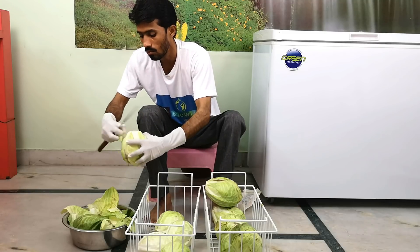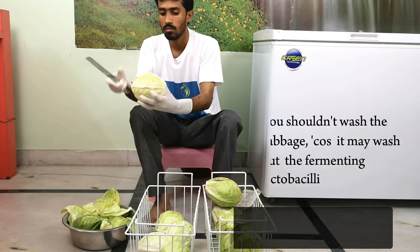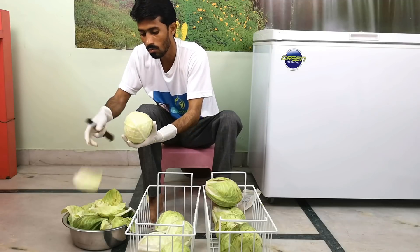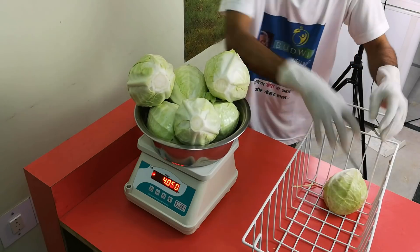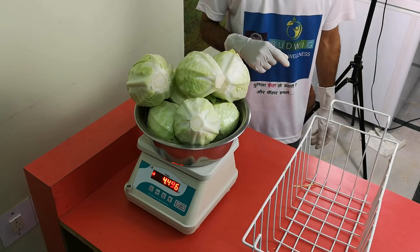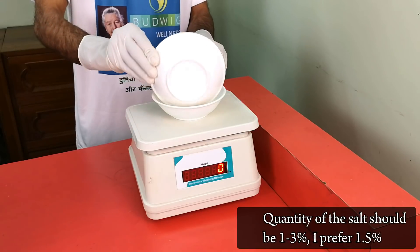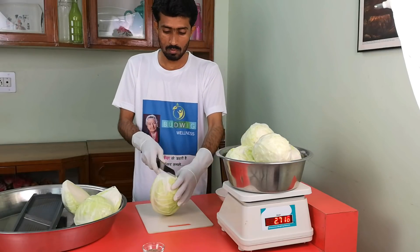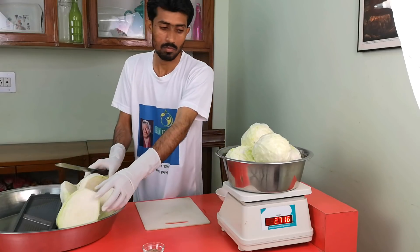Peel the outer leaves of the cabbage — they might be dirty. Now we weigh the cabbage using the kitchen scale; it is about four and a half kilograms. Then we calculate the quantity of salt: 1.25% will be okay for us — 67 grams of salt. Then cut the cabbage in half, remove the core, and cut into quarters.